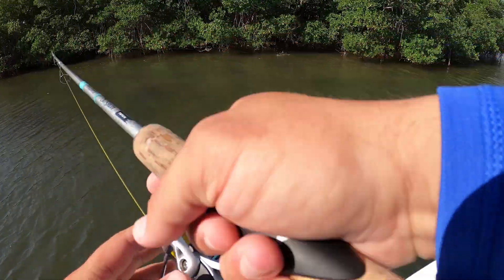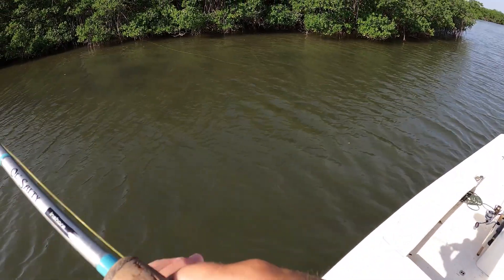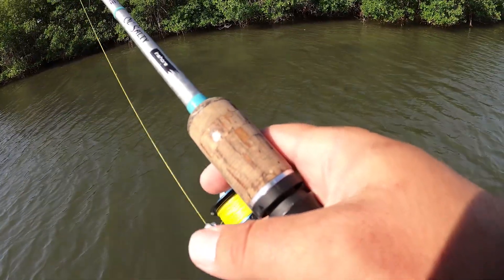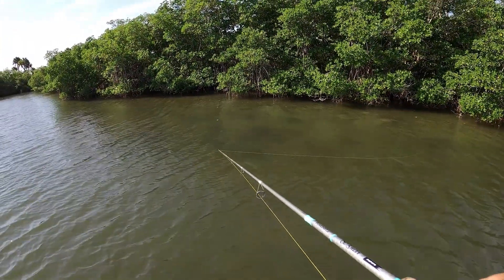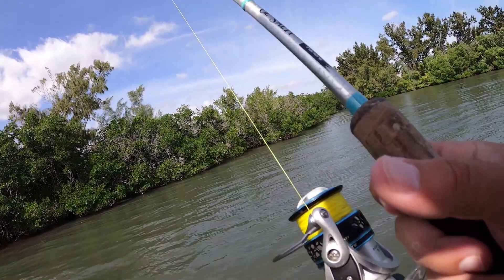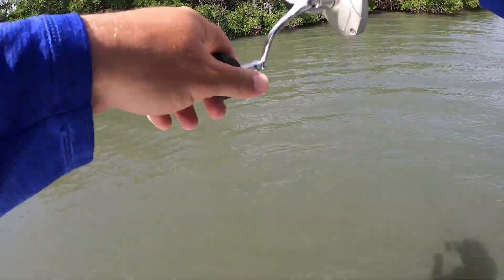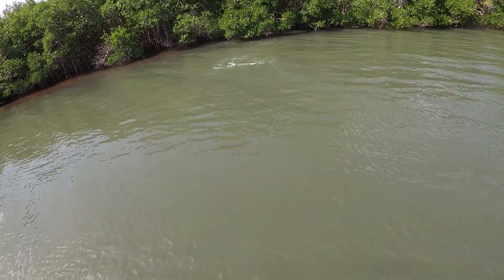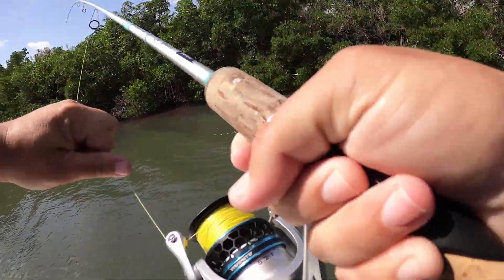There's a big snook right here — he's right behind my mullet. He's going to eat him. Oh my gosh, these manatees are making noises, that is disturbing, I've never heard that before. Oh my God — nice snook out of the groves right there! Hammered that freaking mullet. Holy crap, that was sick! What a freaking fired-up little fish, man.